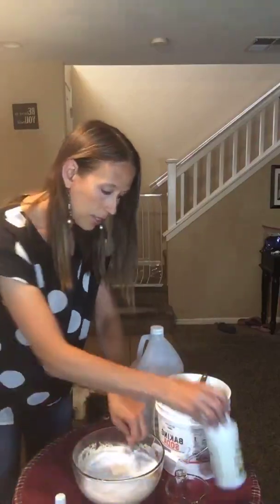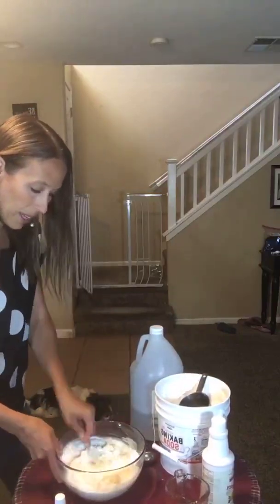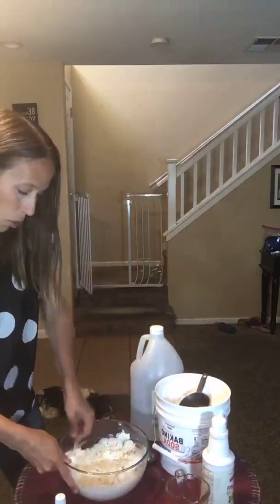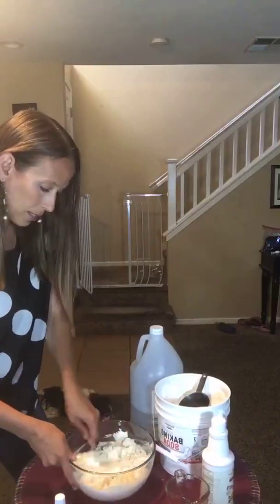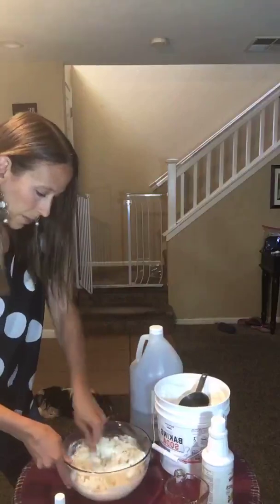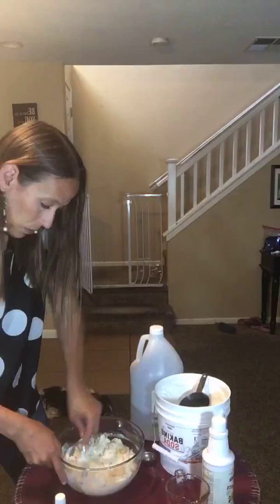Keep stirring, use the fork to gently work it in. This is going to be a thick paste that you can dilute with a little bit more water when you start to work with it on your counter or wherever you're going to use it. Now it's going to look and feel a little more like dough — I wouldn't eat it, but it won't hurt you if you do. It won't taste very good with all the baking soda.